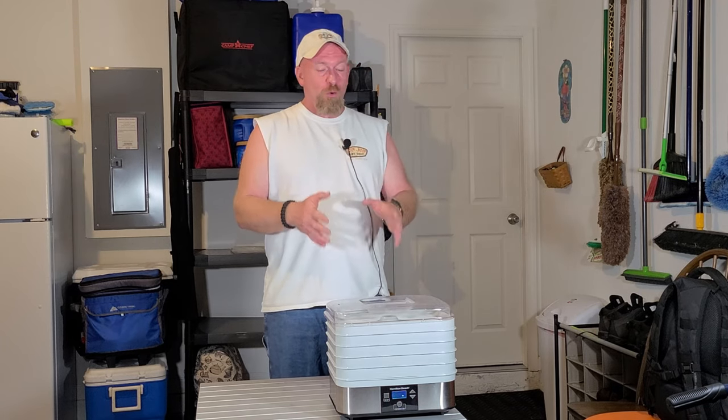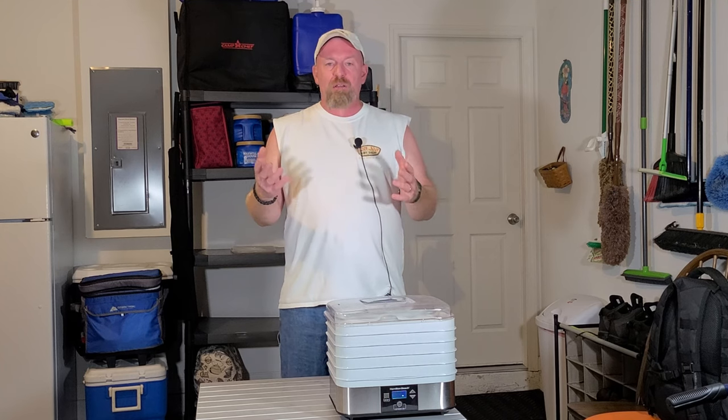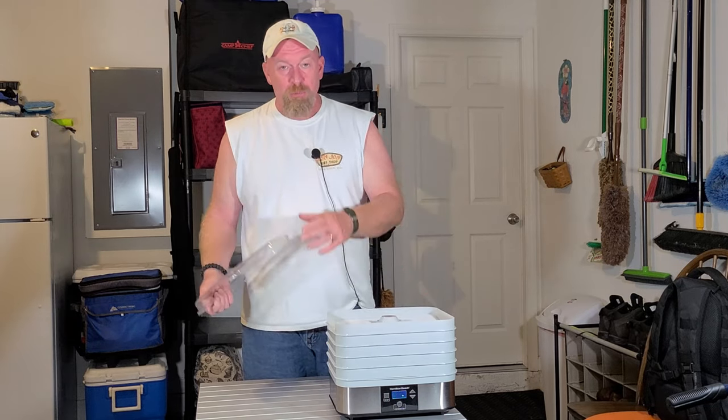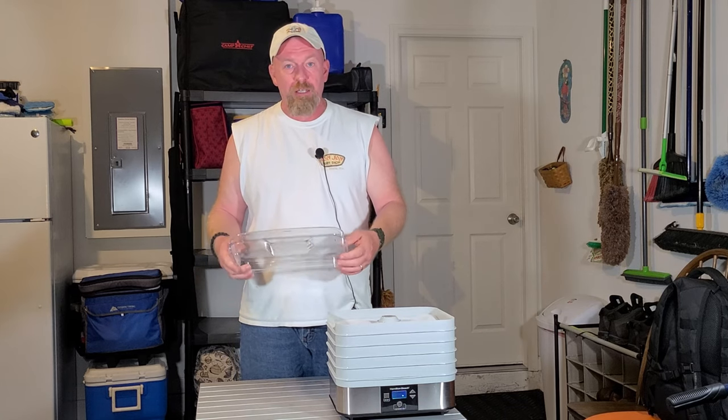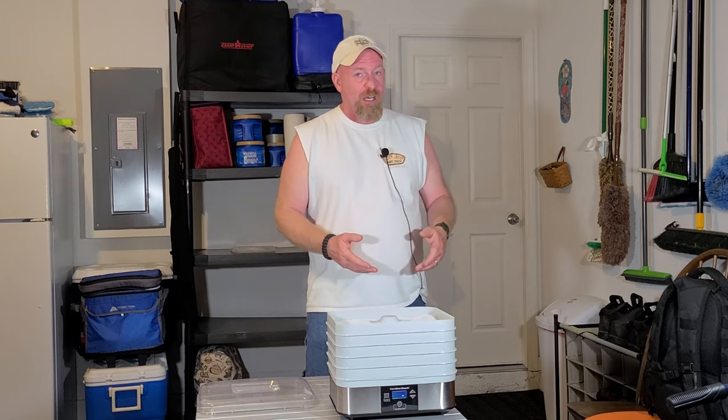Dehydration is a great way for a lot of people to afford being able to put up food and be ready for the unknown. Whereas freeze dryers are great — trust me, that'd be the ultimate way if everybody could afford one — those things get very expensive and they do have a lot of maintenance with them. With dehydrators, basically all you have to do, depending on which machine you get, is a lot of these fit right in your dishwasher. You run them through on a sanitized setting and that'll work great.